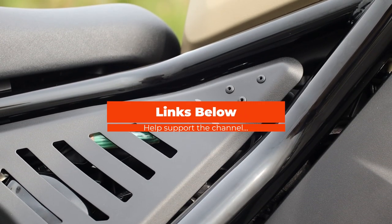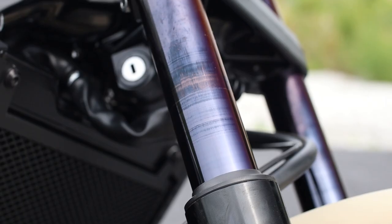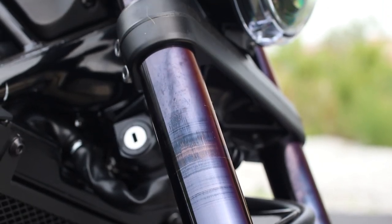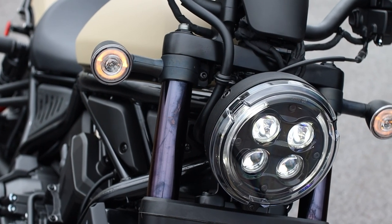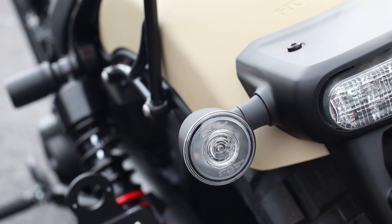And speaking of links in the description, I'll have links below for each of these Honda Rebel accessories with more info, multiple places to buy from, and discount codes too, so you might be able to save a few bucks — all while helping support the channel so I can continue making these videos for you guys.